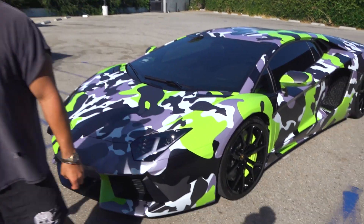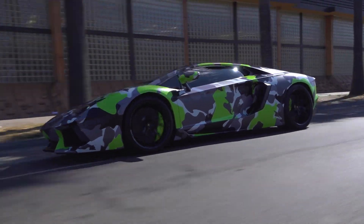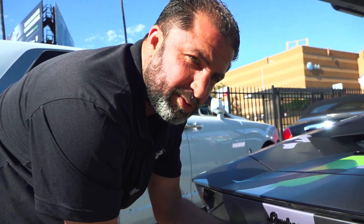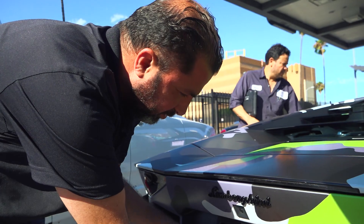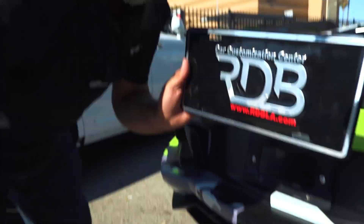Let us know what you guys think. He's ready to take this car back on the street. It's a ticket if you don't have your plates on, so we do this when we're shooting our videos. This one goes back in our collection.